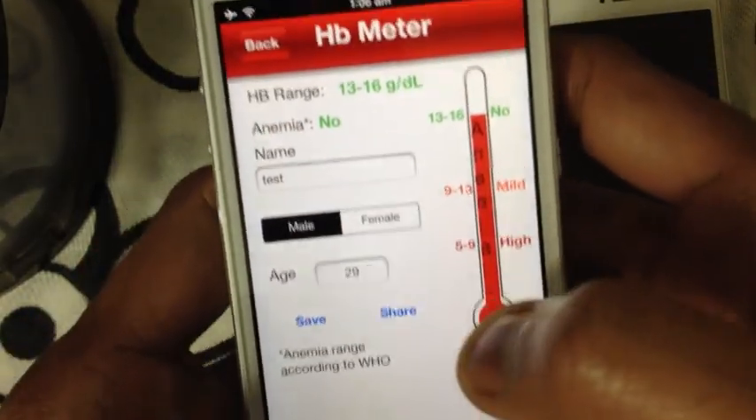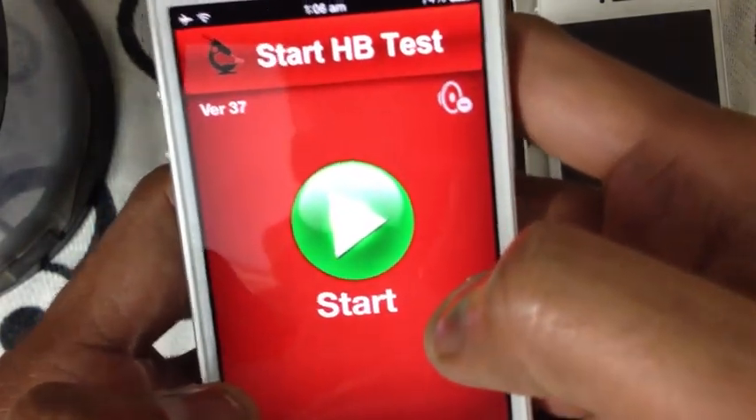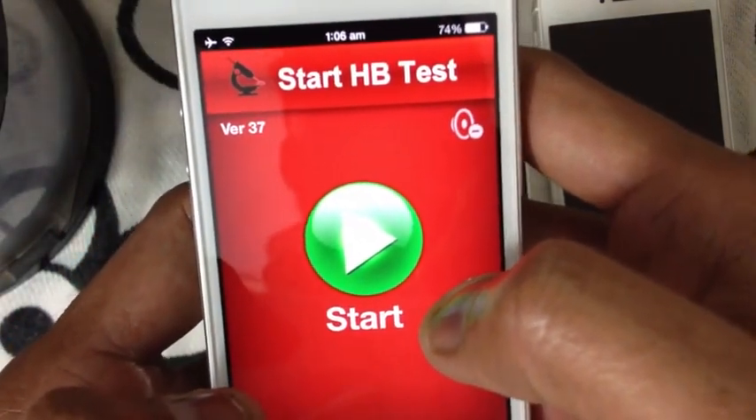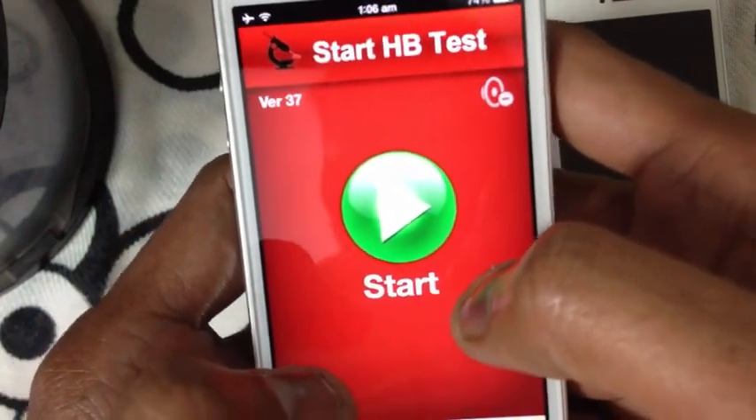So this was all about the revolutionary HB Meter app, which allows you to measure your HB non-invasively using your Apple device.